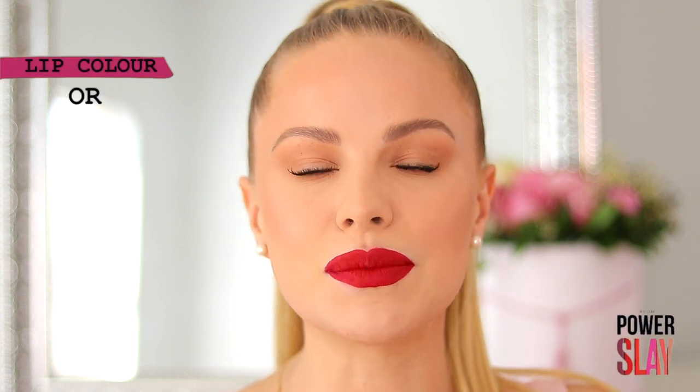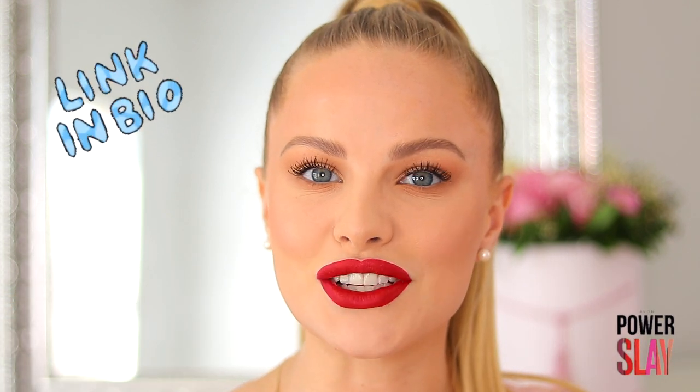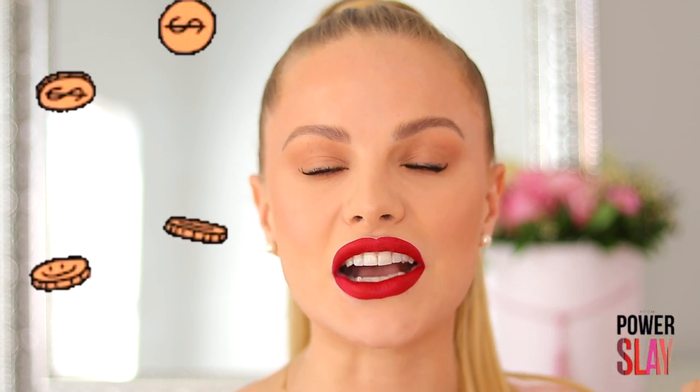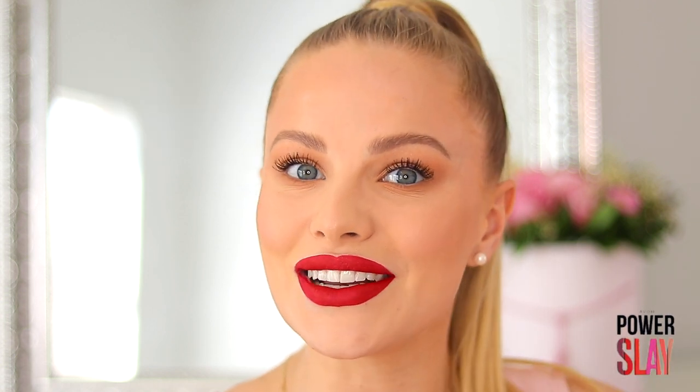You can actually win R15,000 in cash — I'm not lying! All you need to do is purchase one of these PowerStay 16-Hour lippies, apply it to your lips, let it dry, and then take a sip of your coffee or drink, or eat a donut — it's an excuse to eat a donut and hopefully win R15,000. Upload your photo to social media, tag Avon, and use the hashtag PowerStay Challenge. Tag me and tag Avon, and you can stand a chance to win. I'll have all the details down below. Good luck!